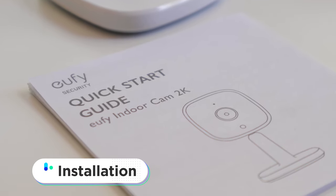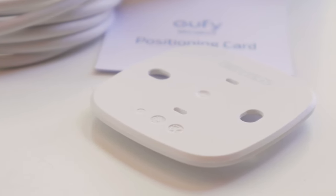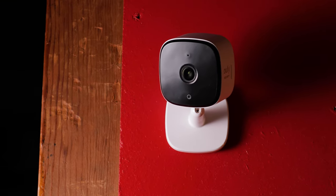Now let's talk about the installation process with the Eufy 2K. Frankly, I was really relieved at how easy it was. I simply downloaded the Eufy Security app to my mobile device, created my account, scanned a QR code on the device itself, and just went through the setup process. I had the entire thing ready to go within five minutes. You can mount it wherever you'd like, but you can really just place it on a shelf and it's going to capture most everything taking place in your space.